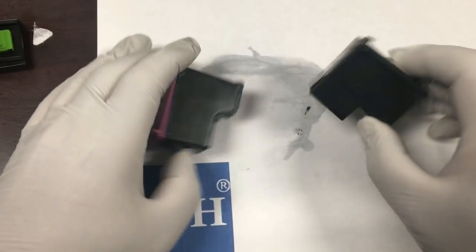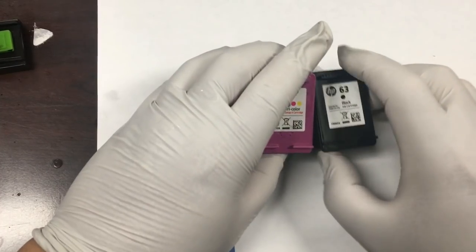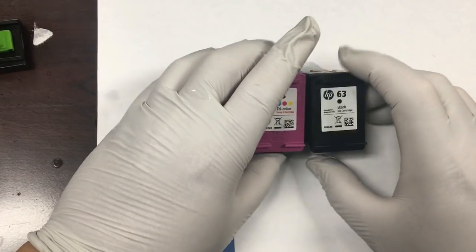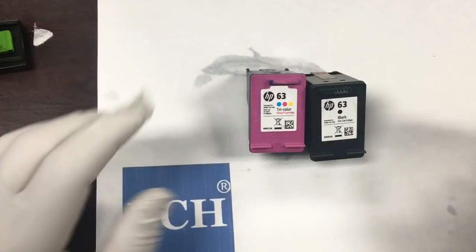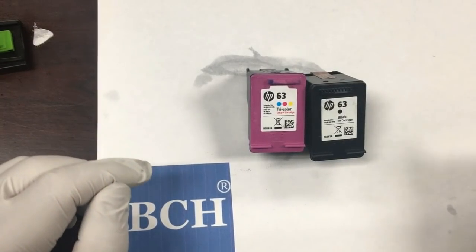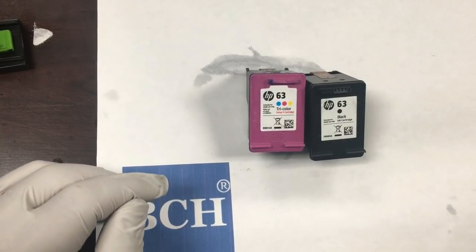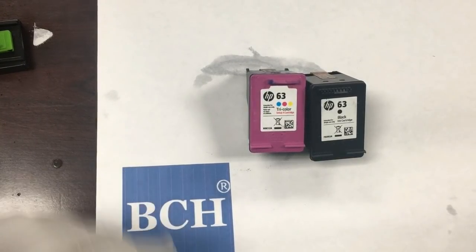Welcome to BCH Technologies, this is Kevin. In the previous few videos, we showed how to refill an original HP cartridge as well as how to make a sponge and a spongeless refillable cartridge. Today, we're going to test how many pages each method can print per refill.